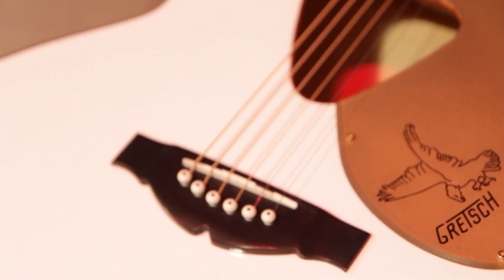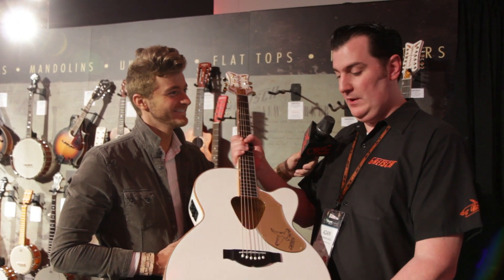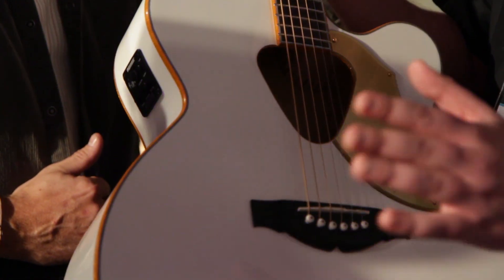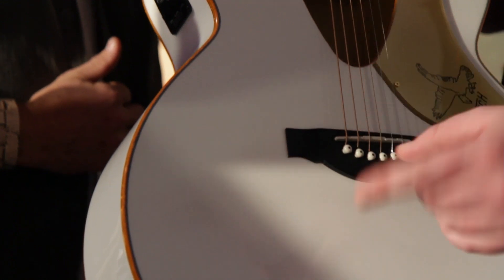As part of our new improved and more Gretschified acoustic guitar line, we've got this White Falcon Jumbo acoustic guitar. It's obviously a jumbo shape, solid spruce top, maple back and sides, but it's all Gretsch. It couldn't be another guitar brand at all. It's got all the classic White Falcon appointments you'd expect to see, with this stunning white finish on there.